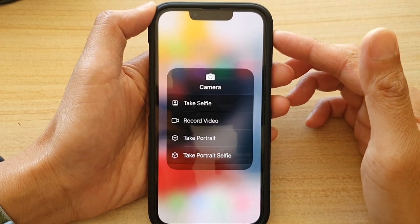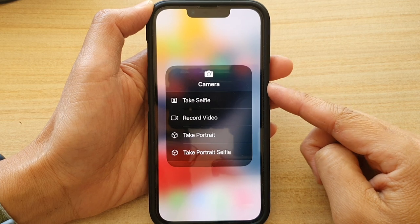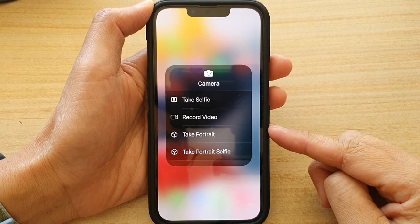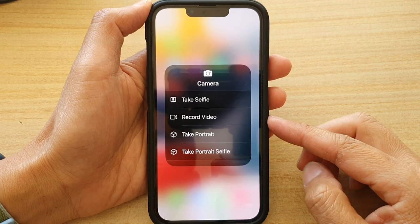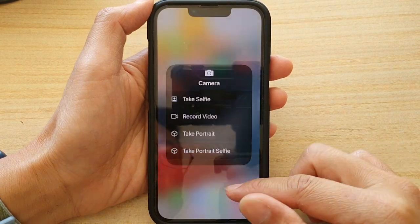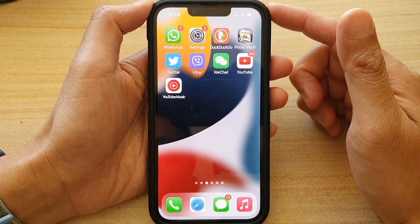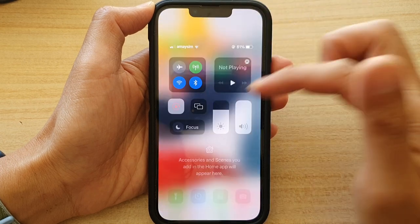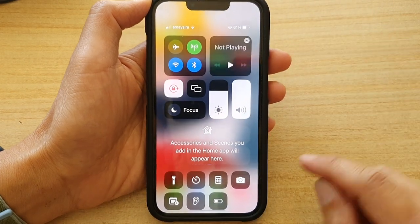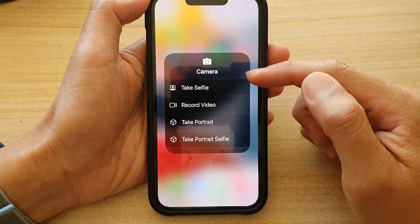In this video we're going to take a look at how you can quickly open the camera to take a selfie, portrait, or record a video on iPhone 13 series. First, go back to your home screen by swiping up at the bottom of the screen. On your home screen, swipe down at the top to open up the Control Center, then touch and hold on the camera button.